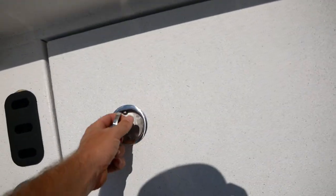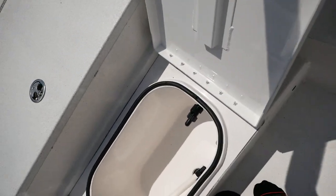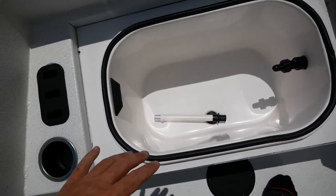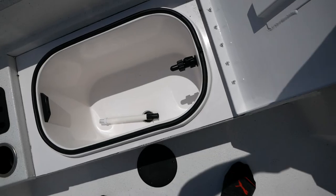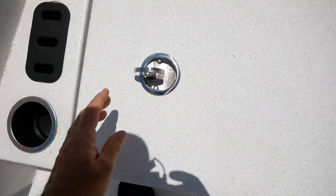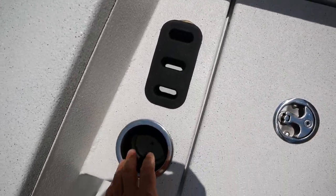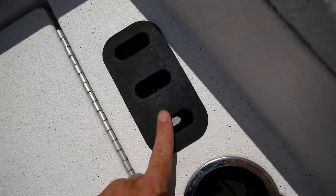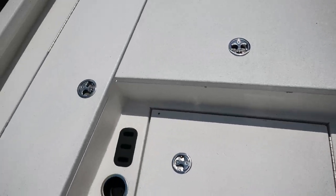Up here you're going to have your bait well area — another area that pumps in water. Most guys use that as a bait well because it's a lot smaller. Next to that you've got some cup holders and integrated tool holders for your pliers and all your fishing utensils.